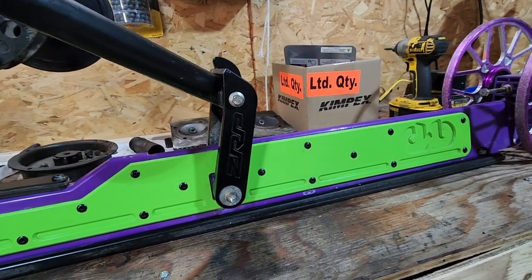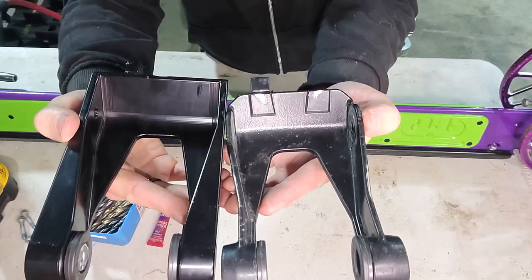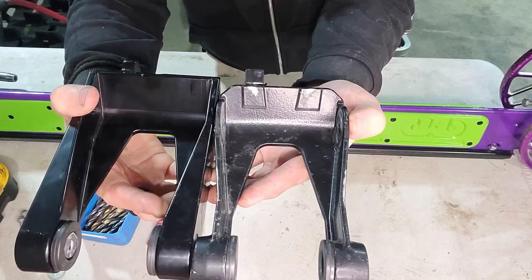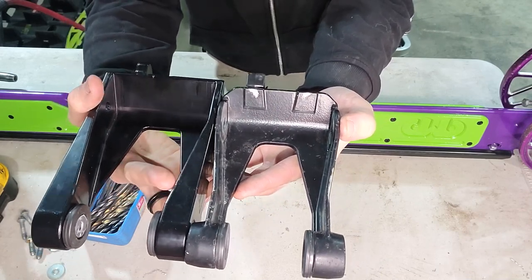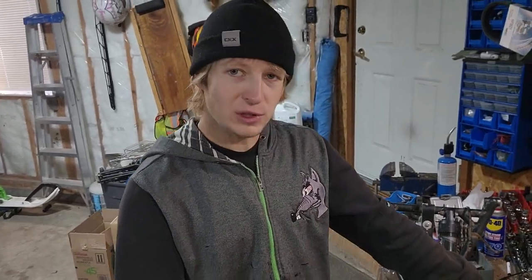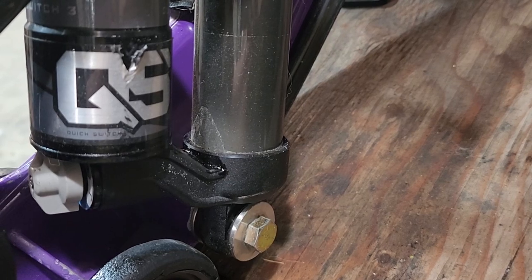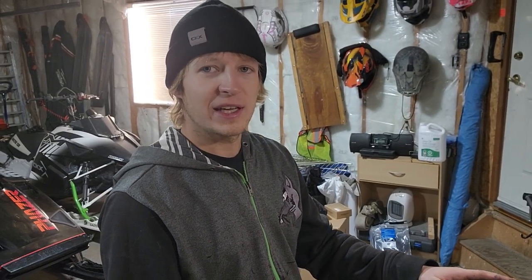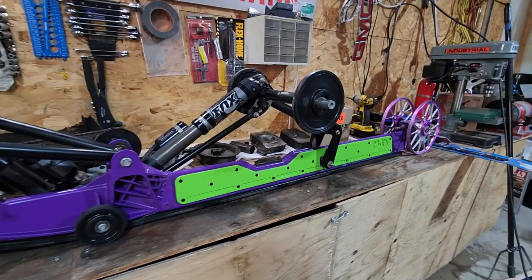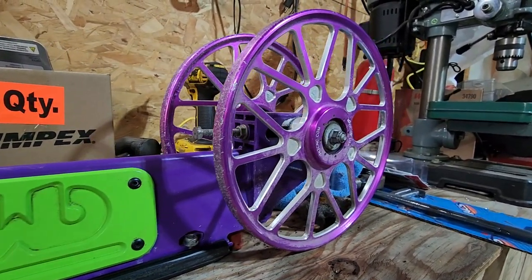We have the full rail brace from BMP — that definitely covers where I buckled the rail last time. Then we have the ZRP fork for the rear suspension arm, because these have been known to break on the Cat. We also have an upgraded bushing kit for the front shock, because I was one of the guys who tore that out. I also have the TK idler reels on the rear, which doesn't leave much left for this skid to be upgraded.